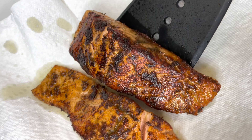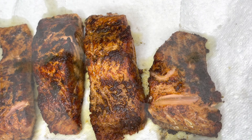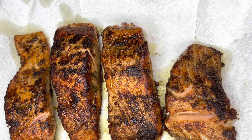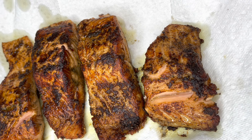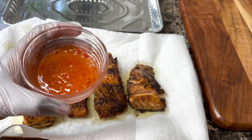Alright, it's time to remove our salmon from the oil. The salmon is all removed and we're just going to drain them a bit, then move on to brushing on our sauce — my favorite part.